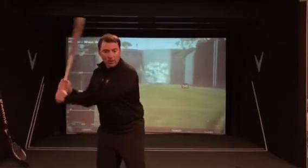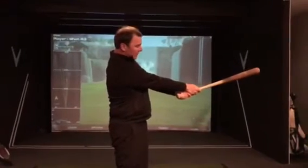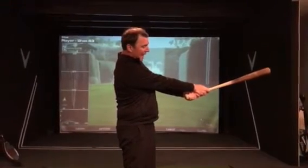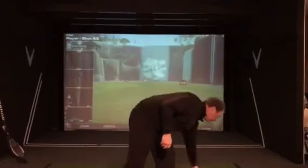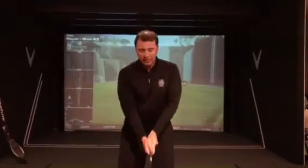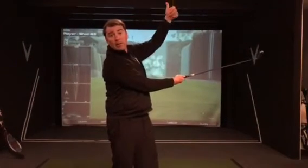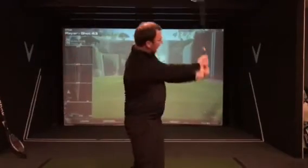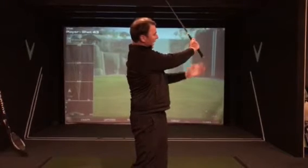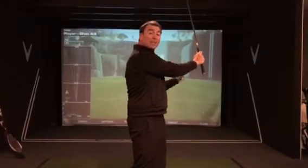When we swing a baseball bat, we want to feel like we're using our wrists. When we finish a baseball swing, as you can see, my right hand is on top — not under. A lot of times when people swing a golf club, their right hand palm is facing up, and that is always going to slice. We always want to feel like our right hand is crossing over our left hand. At this position, you can see the back of my hand — that means we're closing and releasing the golf club.